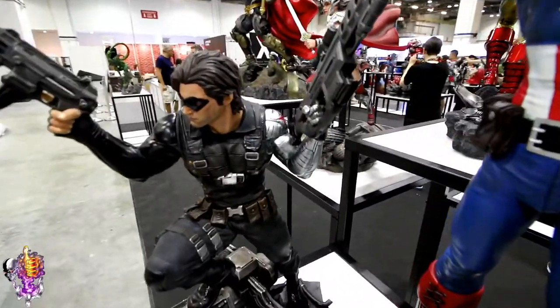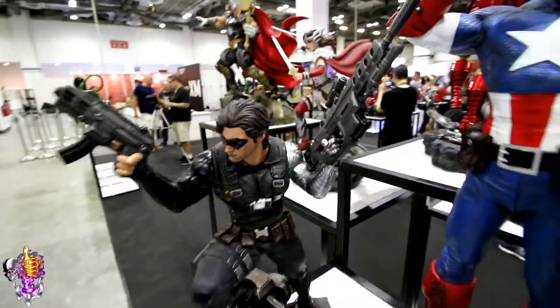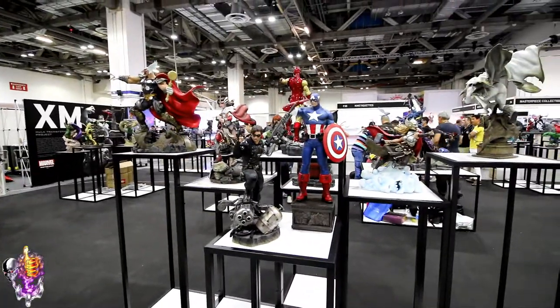Here's a close-up on his arm. Winter Soldier — looks pretty good there beside Cap. I like it.